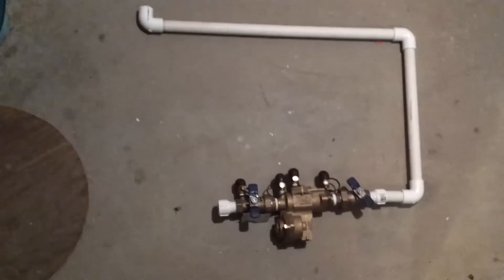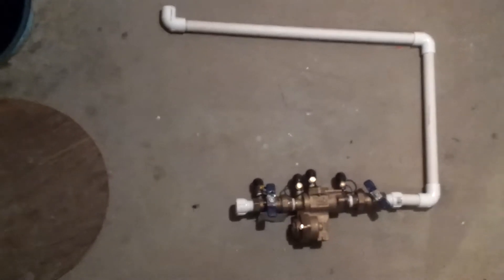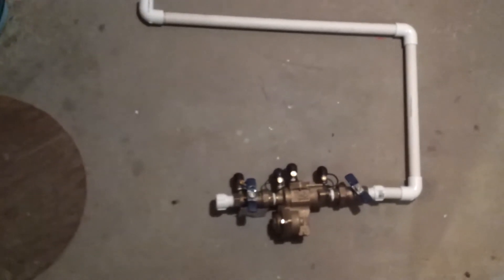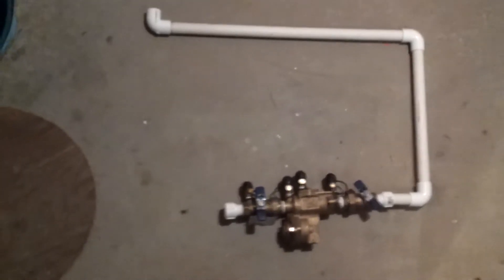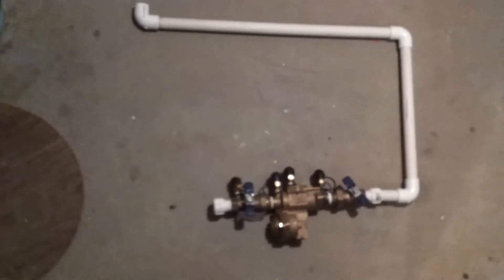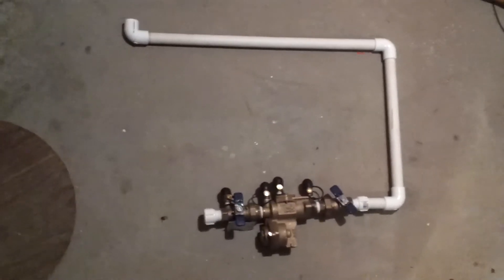We've cut our pipes and dry fitted. This is approximately what the thing's going to look like when it's assembled. We're going to start gluing the pieces together and making adjustments as we need to. Make sure that when you do this you leave enough room for clearance. The pipe goes up after the RPZ valve because we need 12 inches of clearance above the ports. You also need 3 inches on one side of the valve and 18 inches on the other side where the shutoffs are.